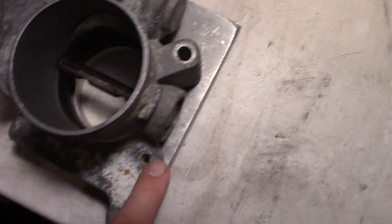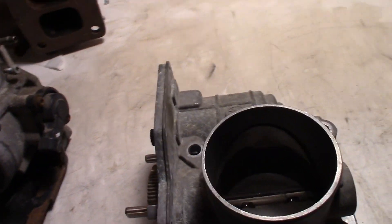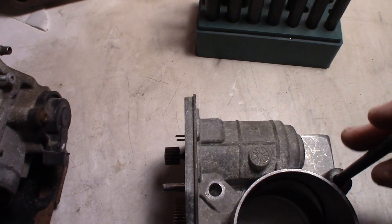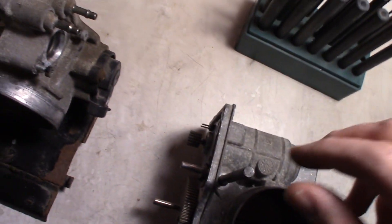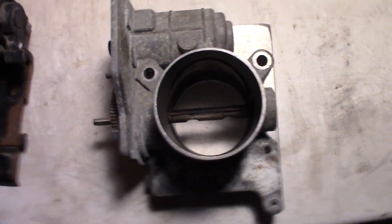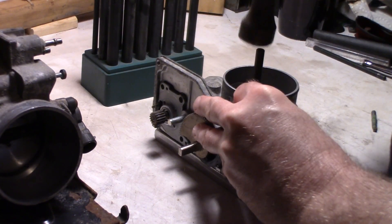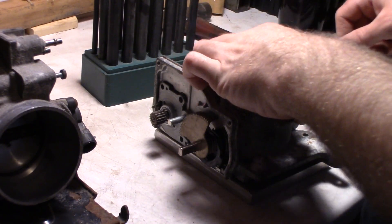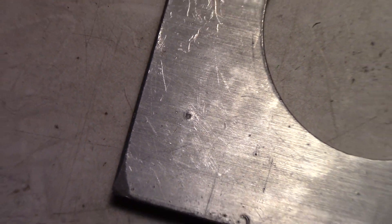So now I just got to line that up to where I want it. I have that centered there and I can mark my holes — four holes to bolt it on. To do that I just have these transfer punches here. You get the right size that fits in there nice and tight, give it a little whack, and that gives you a centering punch. Then you just drill it out and get your holes drilled.